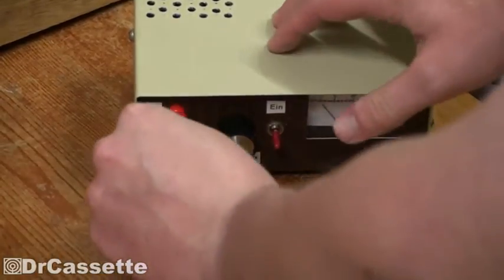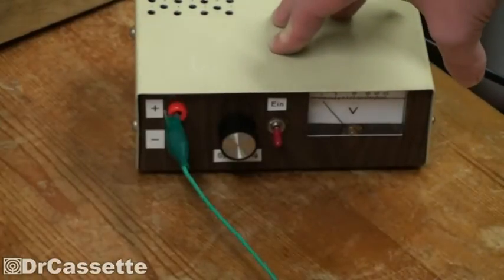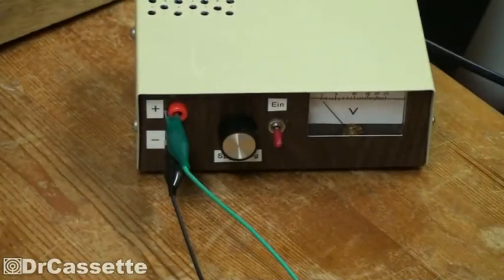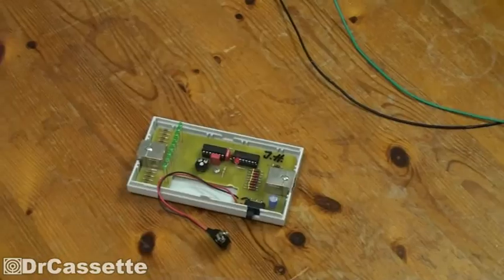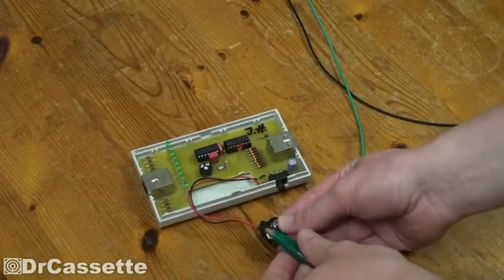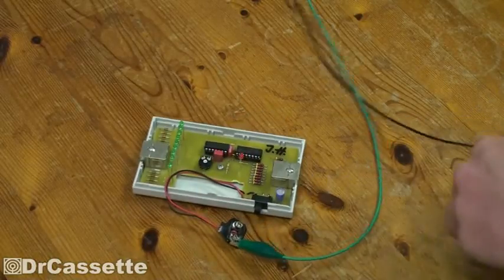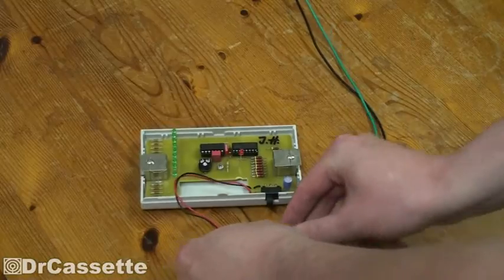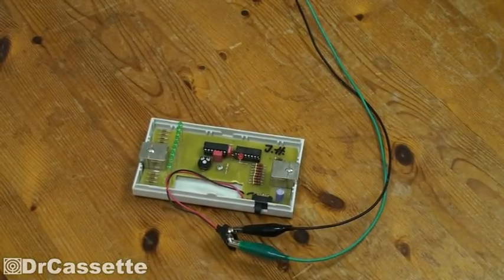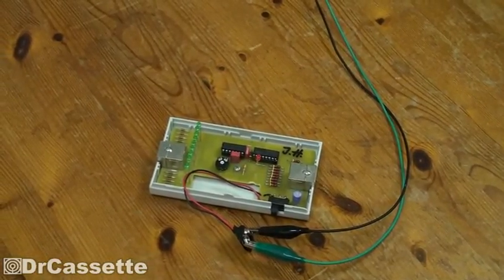Let me go ahead and hook that up very professionally using alligator clip leads. I can hook it up the wrong way, because this circuit contains an idiot diode — a little diode that is hooked up in a way that if you have the battery hooked up the wrong polarization, it's not going to let any power pass through.